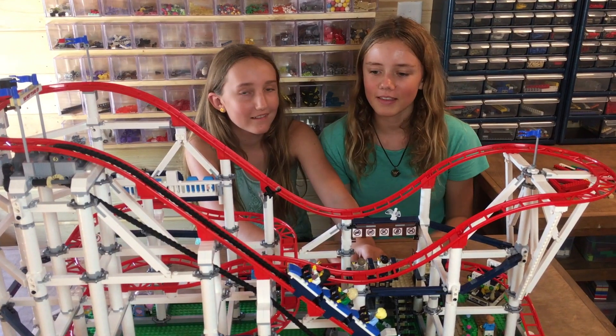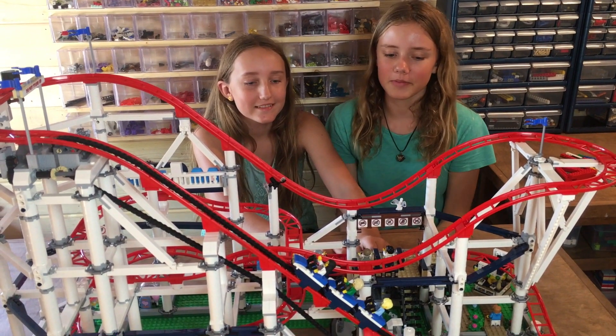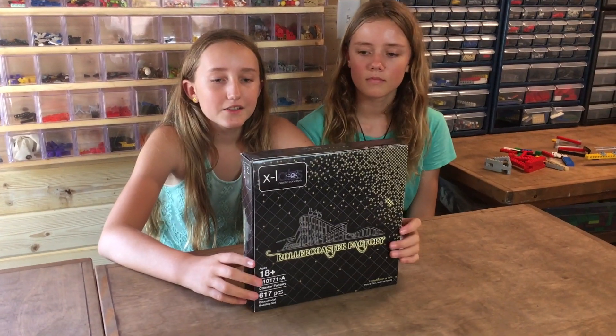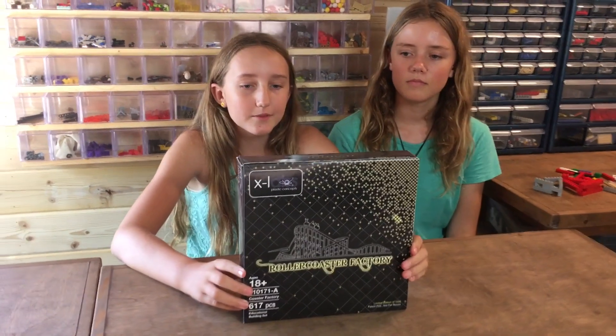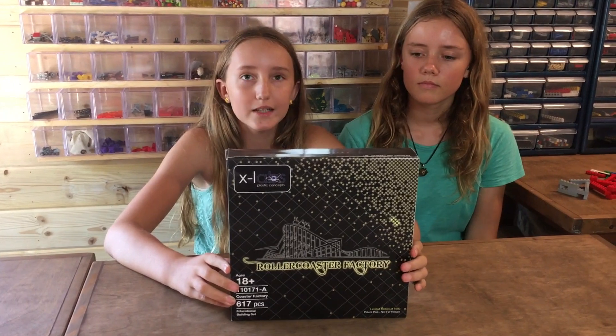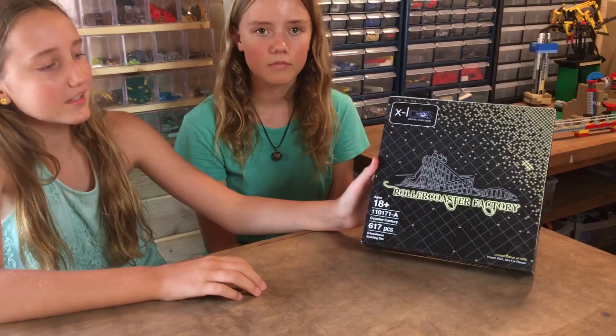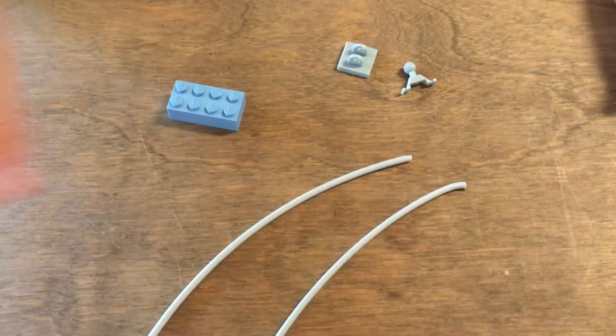One thing this kind of roller coaster can't do is make a loop, so we're going to try to make one. We can't really use LEGO to make the loop, so we're going to use a special set that works with LEGO but isn't LEGO — it's called Roller Coaster Factory.